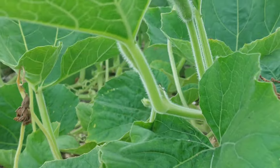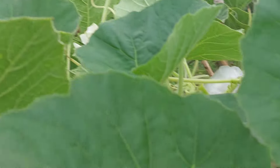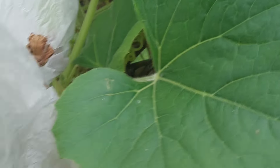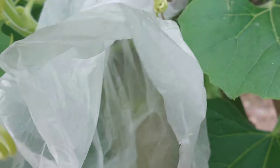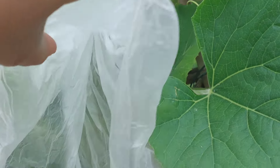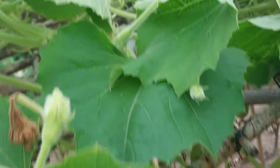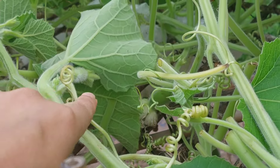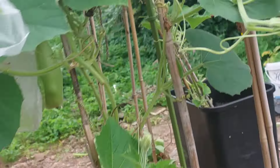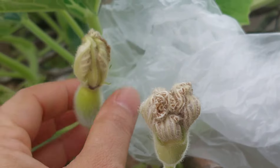I will see you in the next video. This is the plant. Look at it. This plant has been planted in the pot.